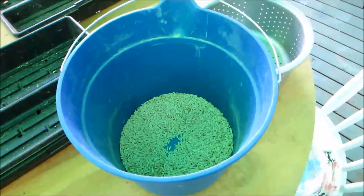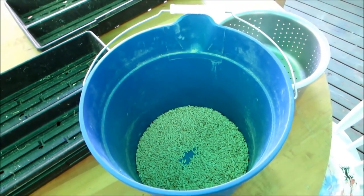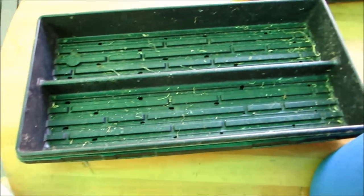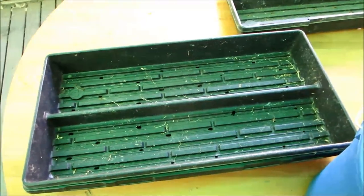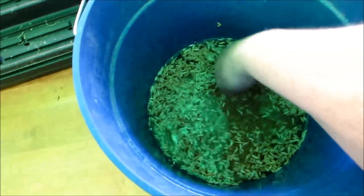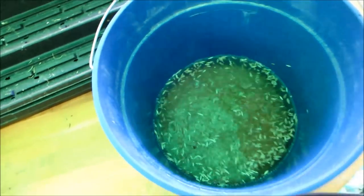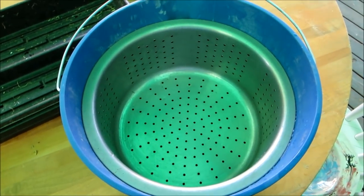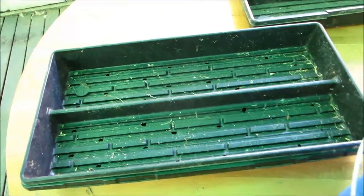After this soaks for 12 to 24 hours — depending on how hot it is — we put it into the flat. That's all we have to do for today: soak this. We've added water to the barley. I'm going to let it soak a little longer than 12 hours, and in the morning we'll fetch it out of the bucket and put it in our flat.